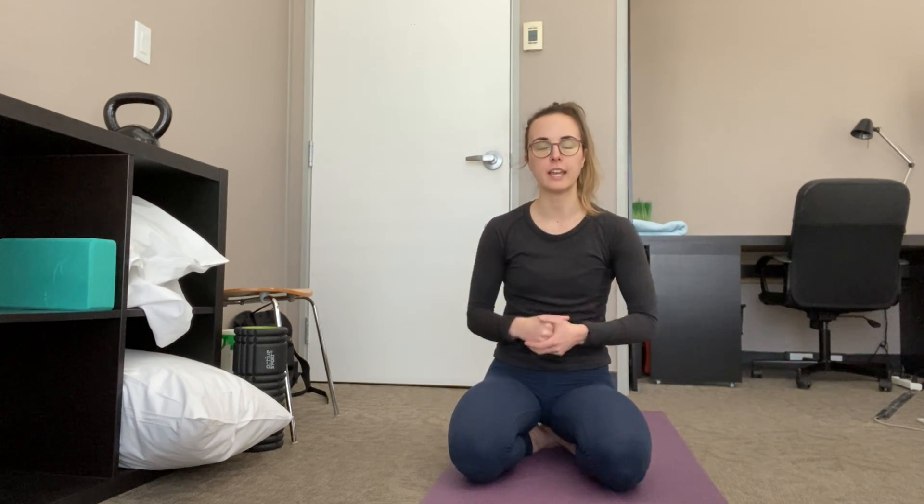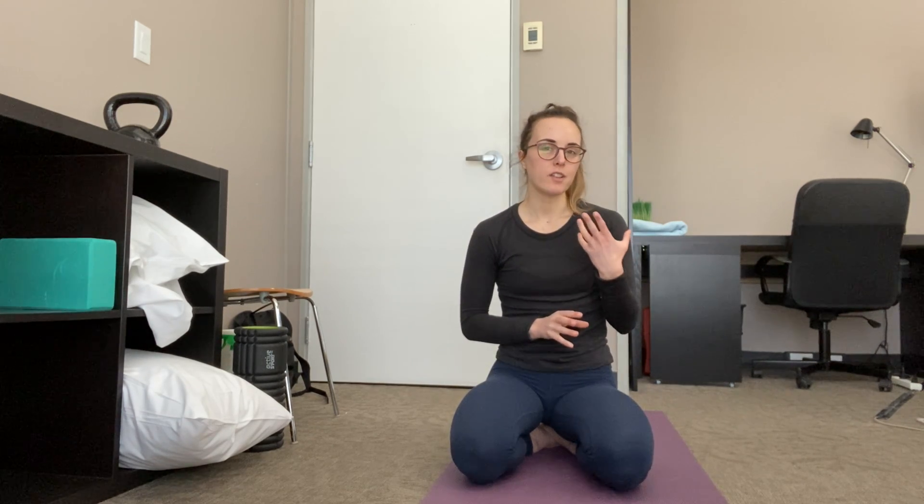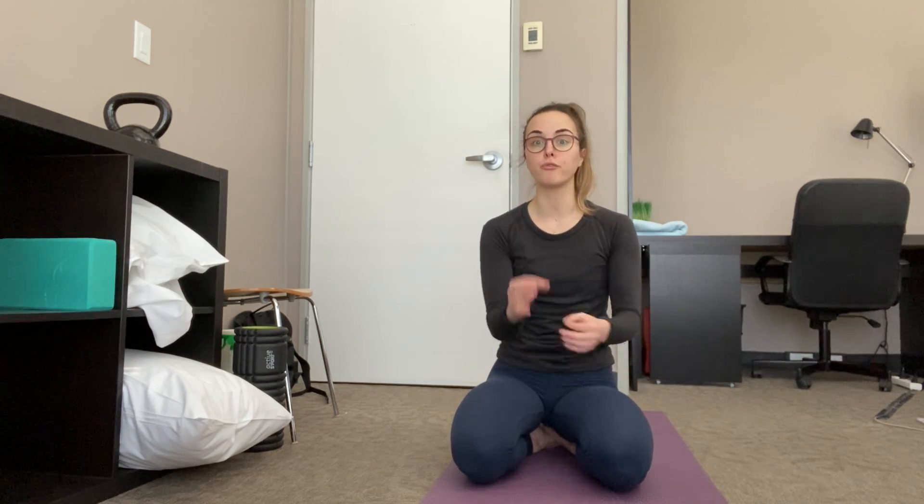Sarah here with the Athlete Center. Today I'm going to be talking to you about scapular control, or shoulder blade control. This is kind of like a marker that you can use to see if you have control over your scapula. This drill is also good if you're looking to improve function of the stabilizers of the muscles of the shoulders.